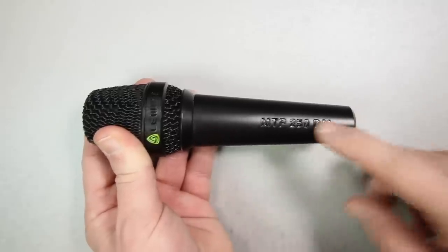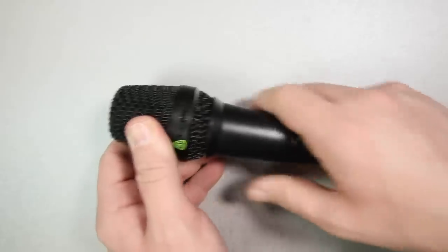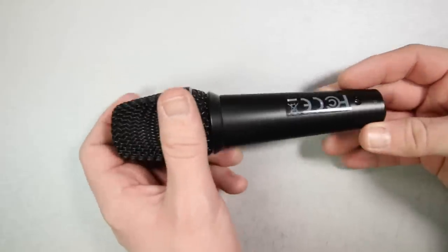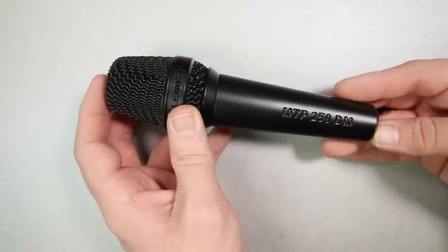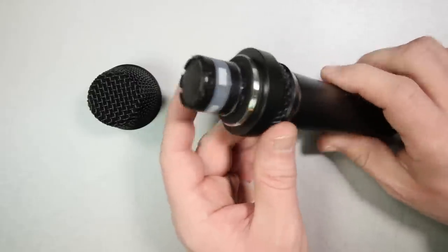As far as the build quality, it feels pretty on par with a bunch of other stage dynamics. It has an all-metal handle as well as a very sturdy-feeling metal mesh grille. It weighs in at around 335 grams. As you move around the microphone, there are no buttons or switches because this is the switchless model. Here is what the microphone capsule looks like.